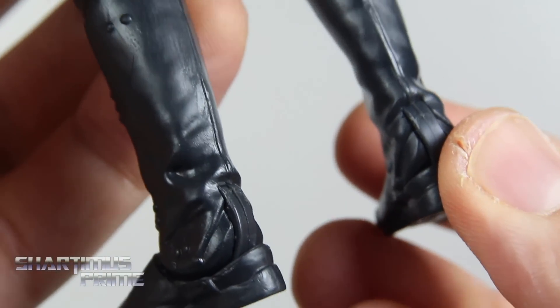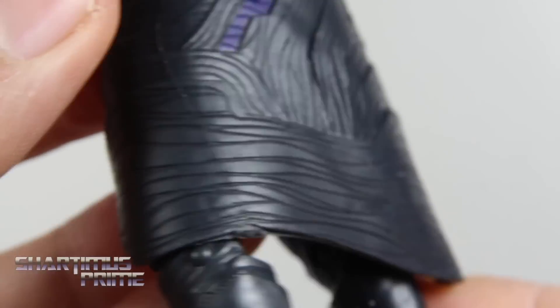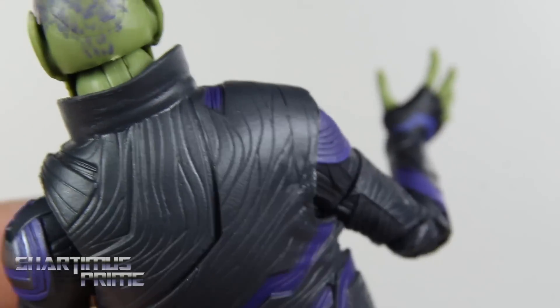Looking at the boots, he does have peg holes at the bottom of his feet. Here's looking at the back of the figure — his cloak goes all the way down past his knees. Really not looking too bad with all these intricate lines sculpted throughout. I think that's kind of neat.